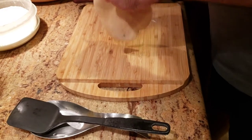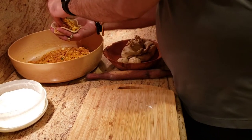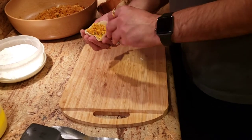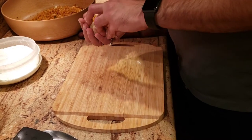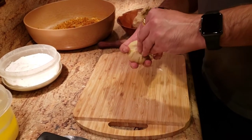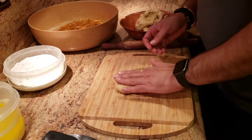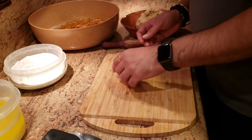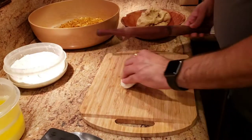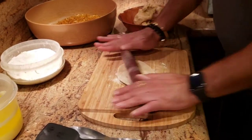We're going to roll it a little bit, add our masala to it, and once we've added a good amount of masala we just seal the roti again. Take off the excess flour, make it flat, dust it again quickly, and then roll out our paratha — this time making sure you have a nice round paratha.